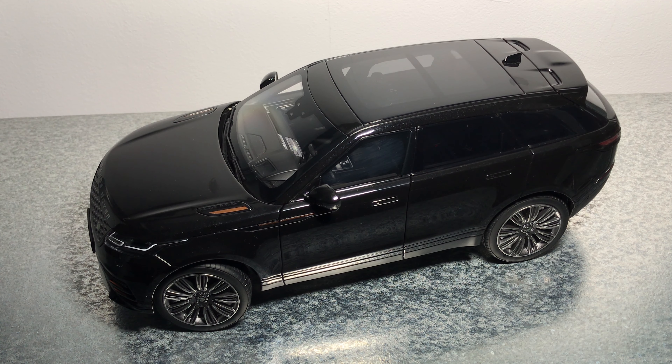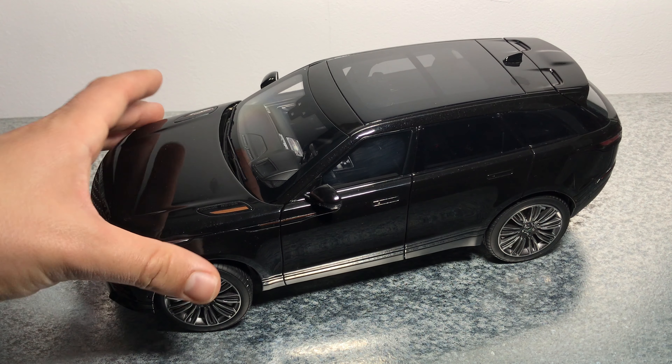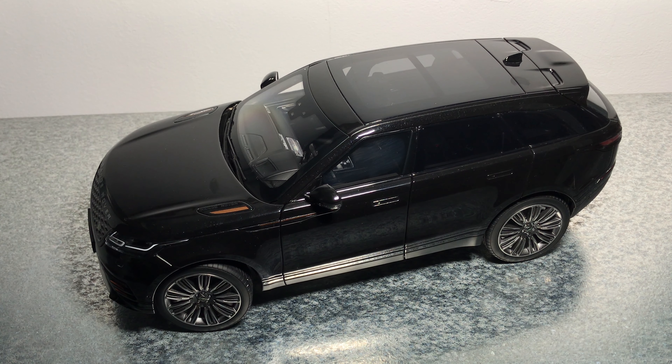Hello everyone, in today's video I'm going to take a look at my first LCD model in the 1:18 scale. It's the Range Rover Velar. As you can see, this model is made out of metal with full openings, and you'll see a lot of details. This particular model comes in black metallic with a lot of flakes in the color — I'll try to show them to you.